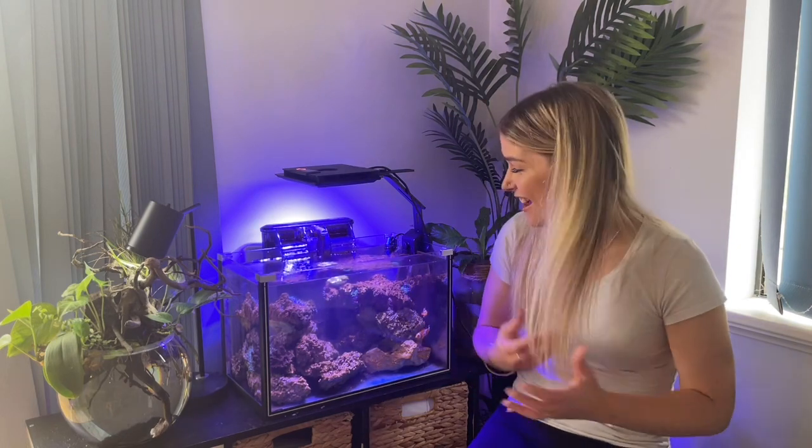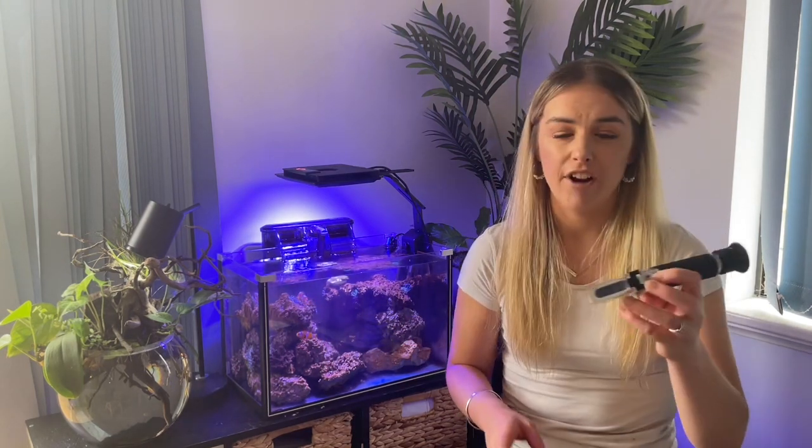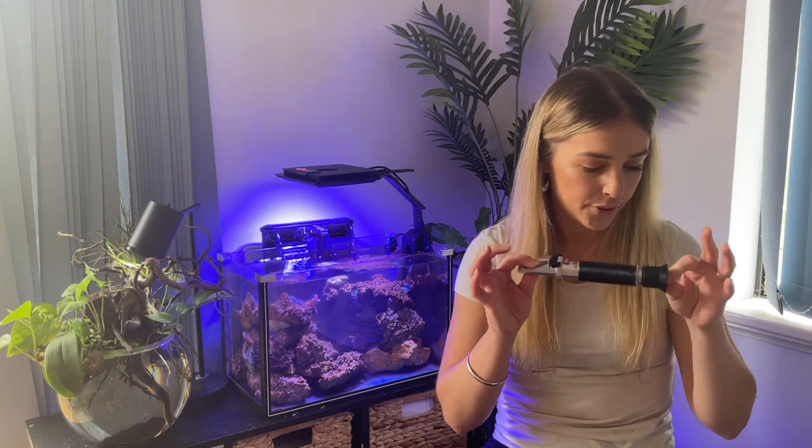I'm absolutely loving this tank — I've just got so much awe for how beautiful these creatures are and the relationship they've got with the clownfish. It's just really cool to watch. One thing you need to watch out for with a nano tank like this is that water evaporates a lot quicker and the effects are much faster than in a big six-foot tank. The way I keep on top of that is with my refractometer — I'm constantly checking the salinity levels, and if it needs topping up I put their frozen food into a cup of RO water and just top it up until the salinity is back where it should be.